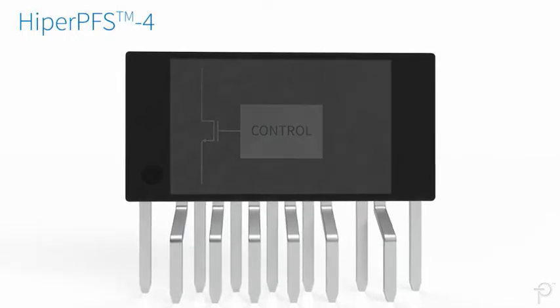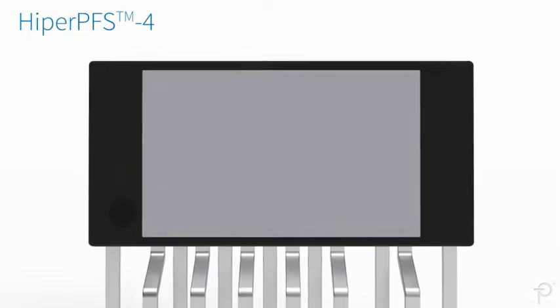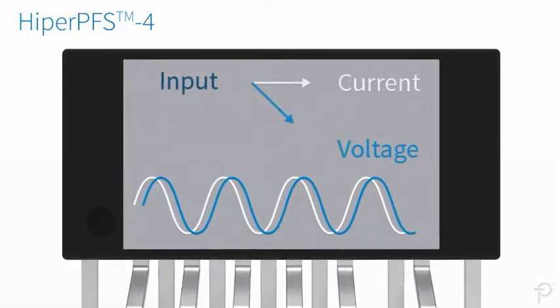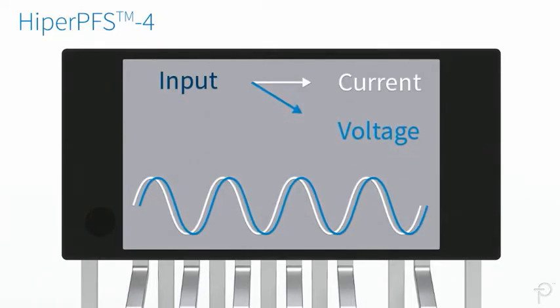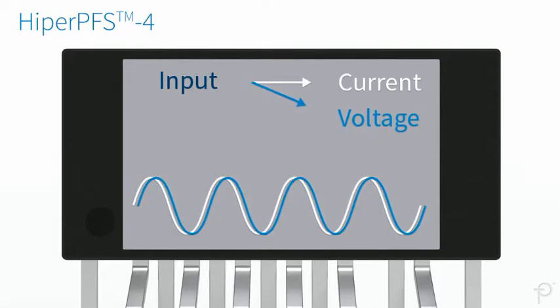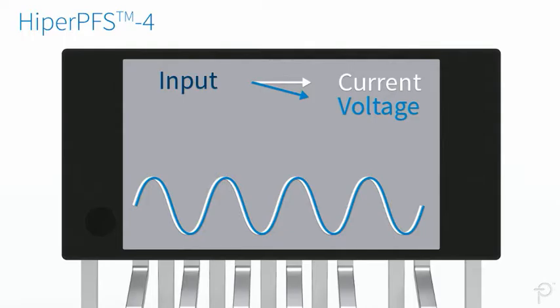Hyper-PFS4 ICs incorporate a digital processing block which activates at light loads. This block increases the phase shift compensation to address the reactance of X-capacitors in the EMI filter, thus minimizing the phase angle difference between the input voltage and the current.